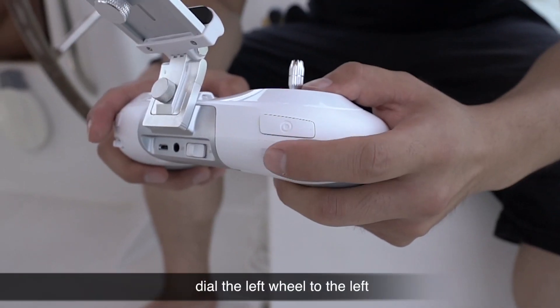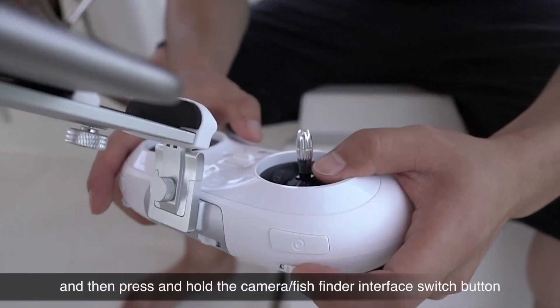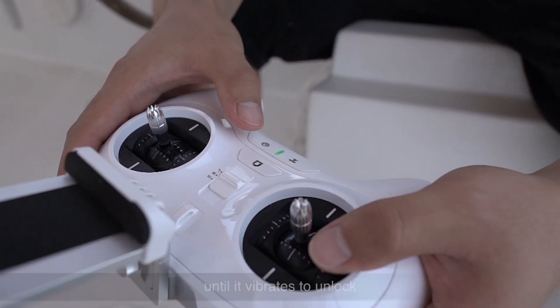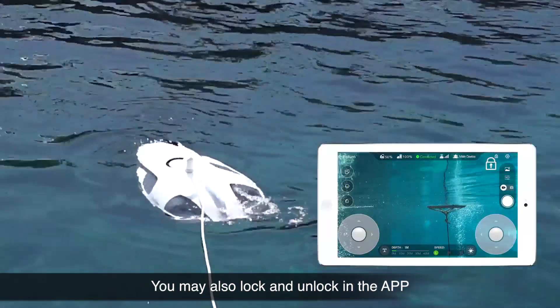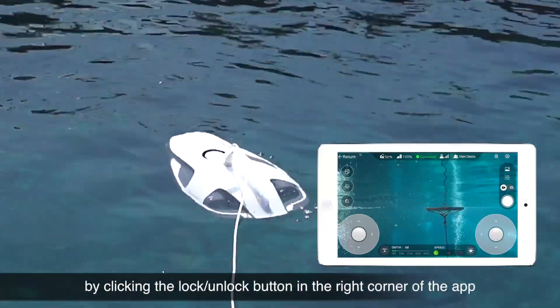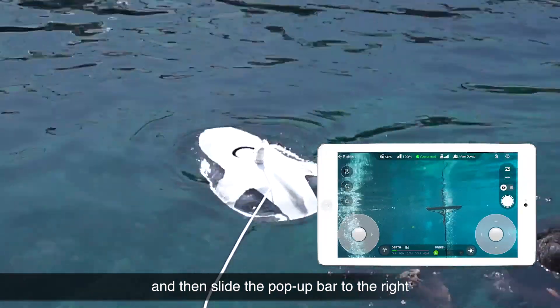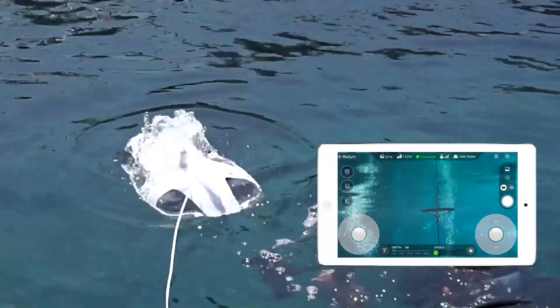Dial the left wheel to the left, then press and hold the camera/fish finder interface switch button until it vibrates to unlock. You may also lock and unlock in the app by clicking the lock/unlock button in the right corner of the app and then sliding the pop-up bar to the right.